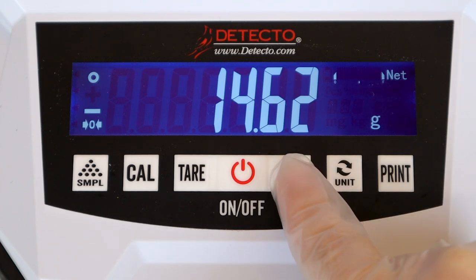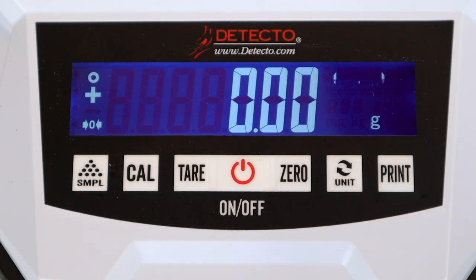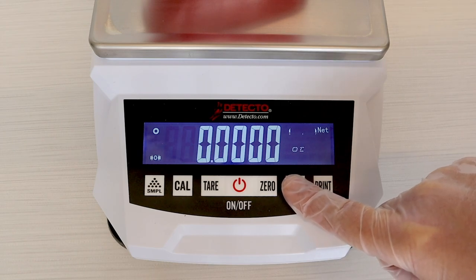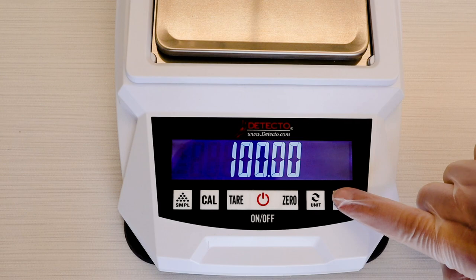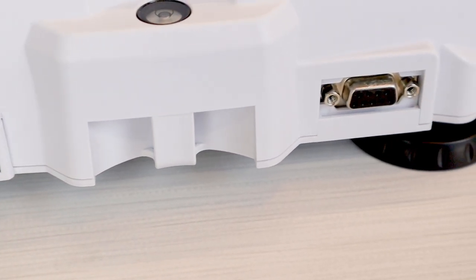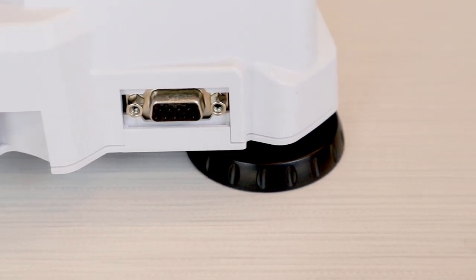The zero button is used for resetting the weight display to its zero point. The units key will change the weigh mode. Lastly, the print button will instantly transmit data via the RS-232 to a connected printer, computer, or other RS-232 device.